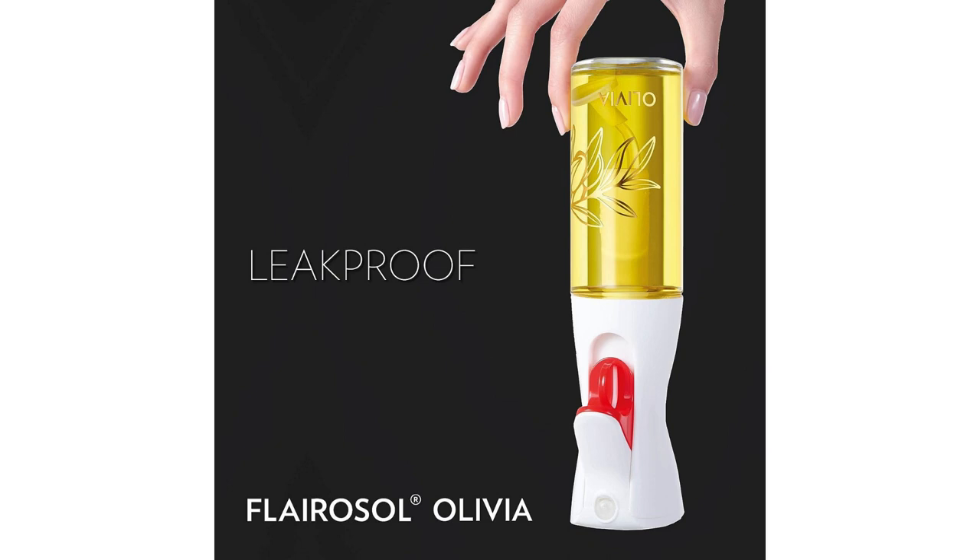Another aspect that sets the Flarisol Olivia apart from other oil sprayers is its versatility. While it excels in delivering a controlled spray of oil, it can also be used for salad dressings, marinades, and other liquid ingredients. This multi-purpose functionality makes it a valuable addition to any kitchen.